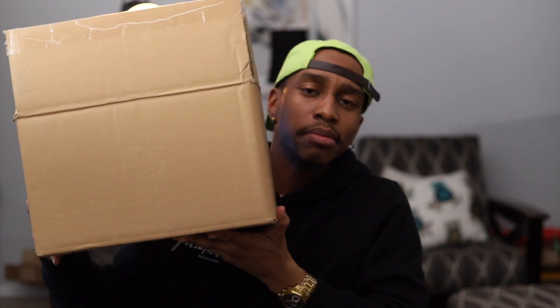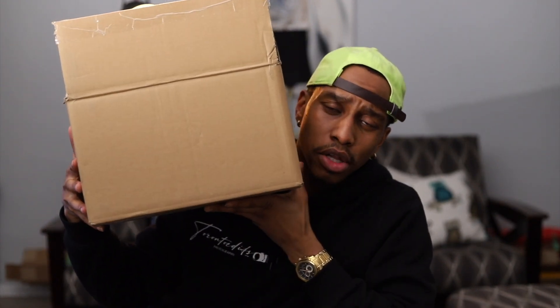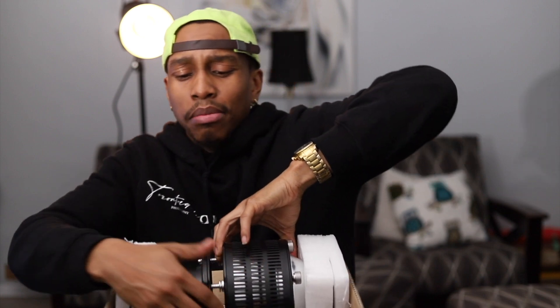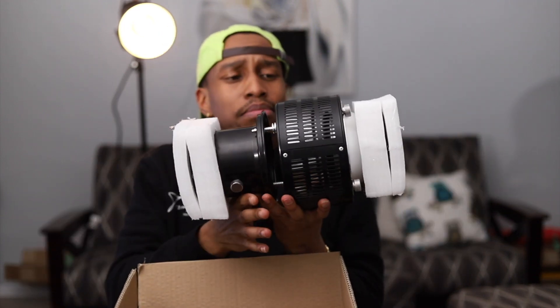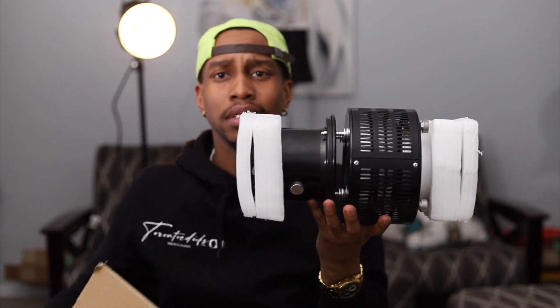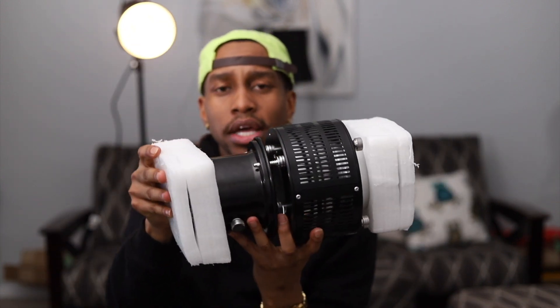There was a bigger box that it came in and inside a smaller box. I did not expect this to be so huge — when I saw it on Amazon I thought it couldn't be that big or heavy, but when I seen it I'm like, what kind of machine is this? It looks like something going on top of a gun.